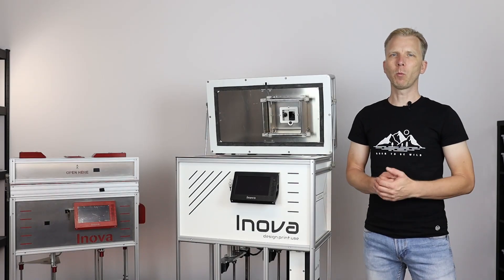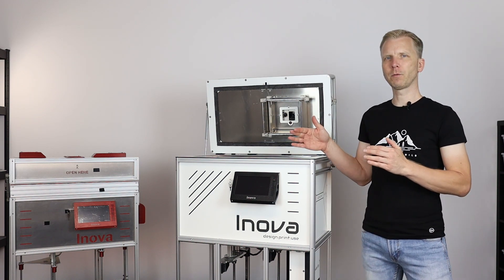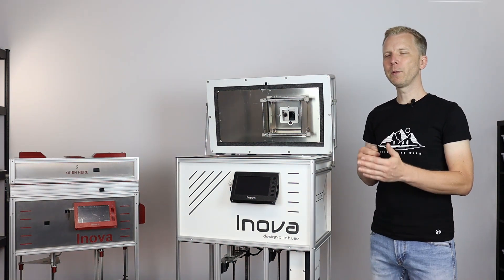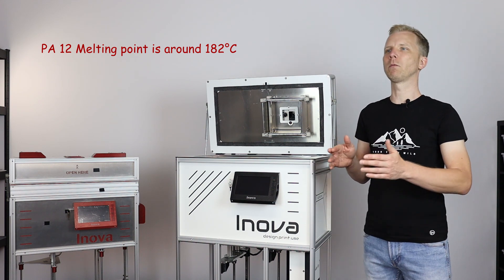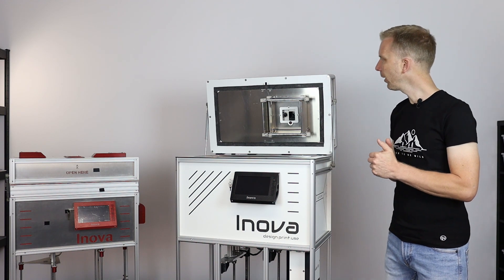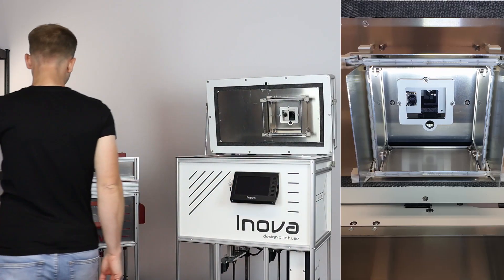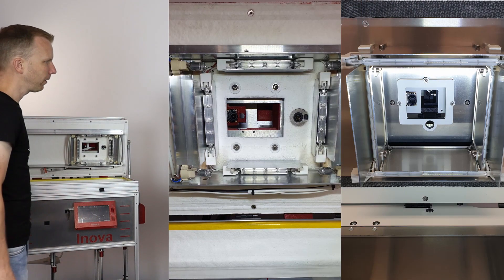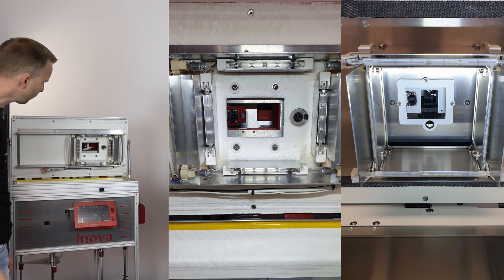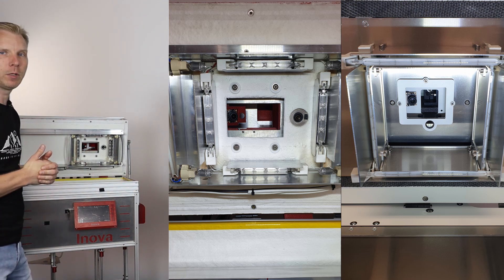If someone asked me what is the really complicated thing about SLS printing, I would say temperature regulation — especially the temperature regulation of the surface of each layer, which has to be heated properly and evenly before the laser starts scanning. This temperature should be within plus or minus one degree Celsius from the optimum, which is around 174-175 degrees Celsius for PA12. It's not an easy task when you're regulating the temperature using halogen bulbs. Here is the final solution from my release candidate version, and here you can see how it looked in my first prototype. The main difference is in the length of the halogen infrared tubes used, because you can only buy 118mm or 78mm long bulbs off the shelf.